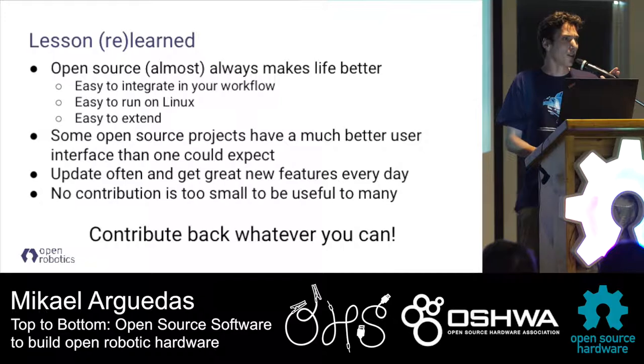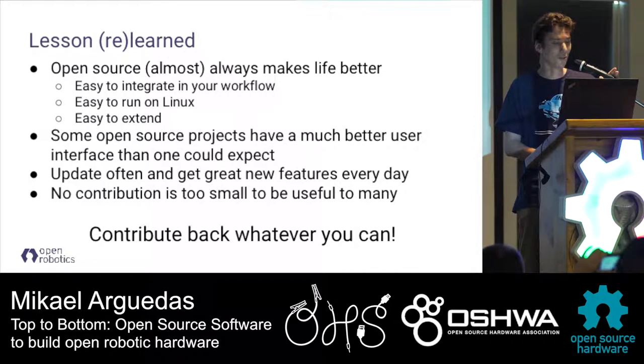A lesson we learned is that open source code almost always makes life much easier - easy to integrate into your workflow, especially as a software developer. It's easy to integrate, runs on Linux, and easy to extend because it's open source and made in a modular way, and scriptable. One thing that was a very good surprise with KiCad was that, unlike many open source projects that try to mimic proprietary software UI with fewer resources, KiCad actually came up with a new way of interacting with PCB design software that is very convenient.